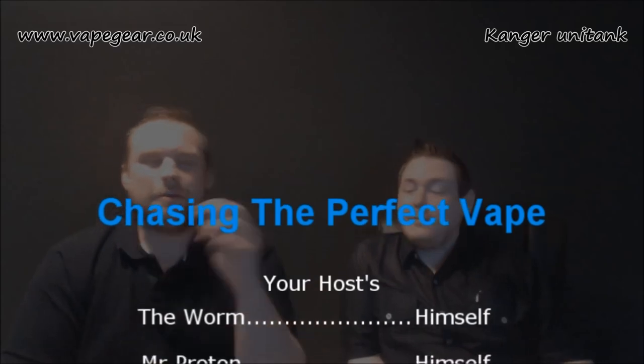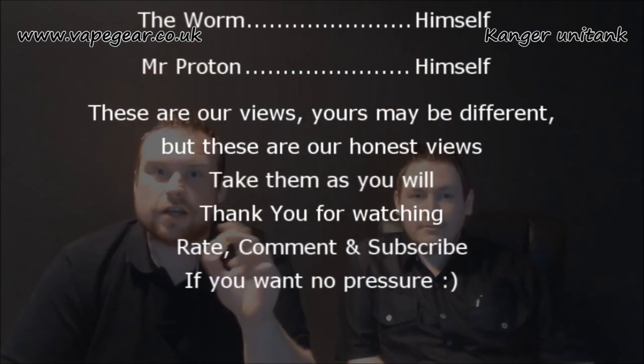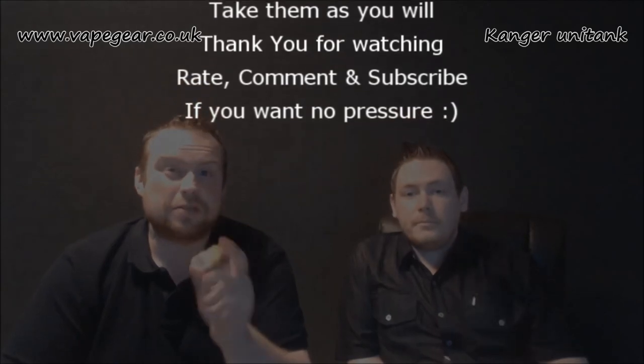We thank Keith and Kirsty for sending this down to us to have a little play with — we're obviously grateful, mainly Kirsty, always Kirsty. Quick cliff note guys: we have got some more Vape Gear juice reviews coming up soon — they sent us a few more juices along with this tank. One of us has got vaper's tongue at the moment and can't taste anything, so juice reviews are being delayed until that clears up. But other than that, thank you very much for watching. I've been Mr. Proton, it's been The Worm. See you soon.